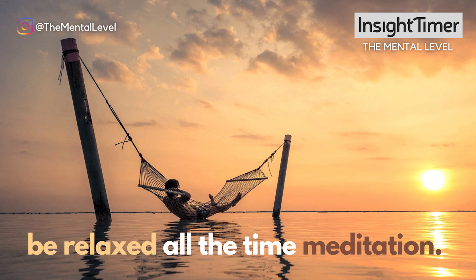Settle into a final physical position now that feels comfortable, and with the eyes closed, start by taking a deep, slow breath in through the nose, filling up your lungs and releasing slowly out through the mouth.